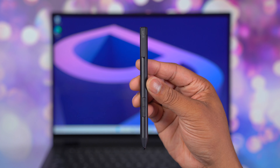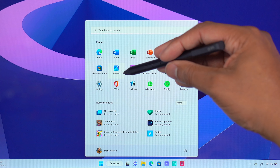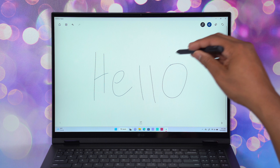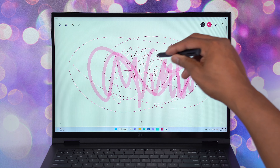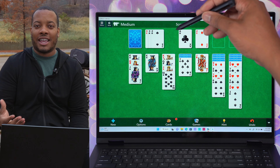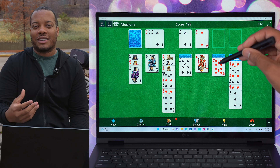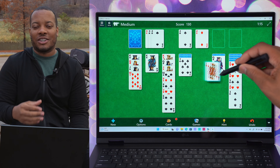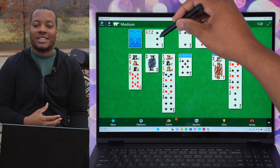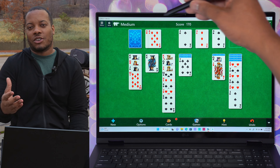I did mess around with the stylus a little bit last night. For a bundled stylus that comes with a laptop, this one was pretty responsive. I was scribbling on the screen and it seemed very accurate. I also used it to play some solitaire and navigate the operating system. It's pretty fun, especially because this is a touchscreen, but I don't always like using my fingers because it gets fingerprints on the screen. And especially if you want to sign contracts, take notes in college class — it's going to be good for that.